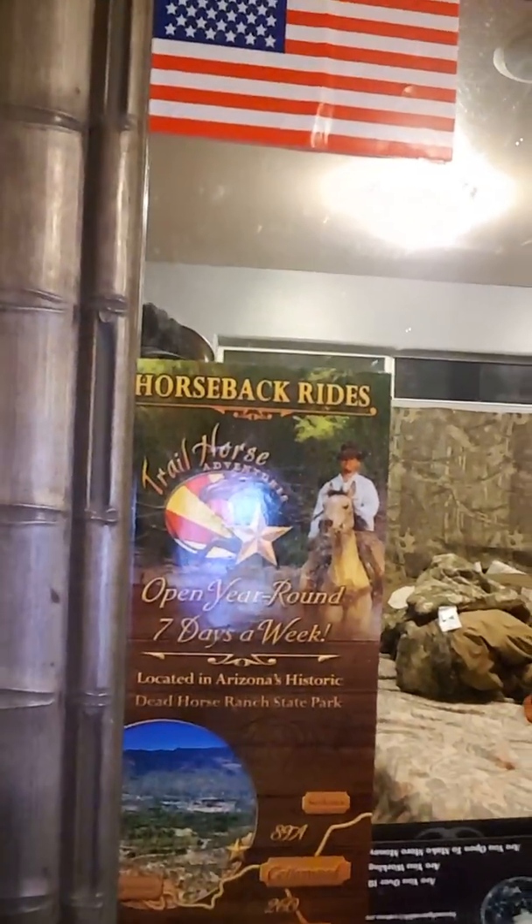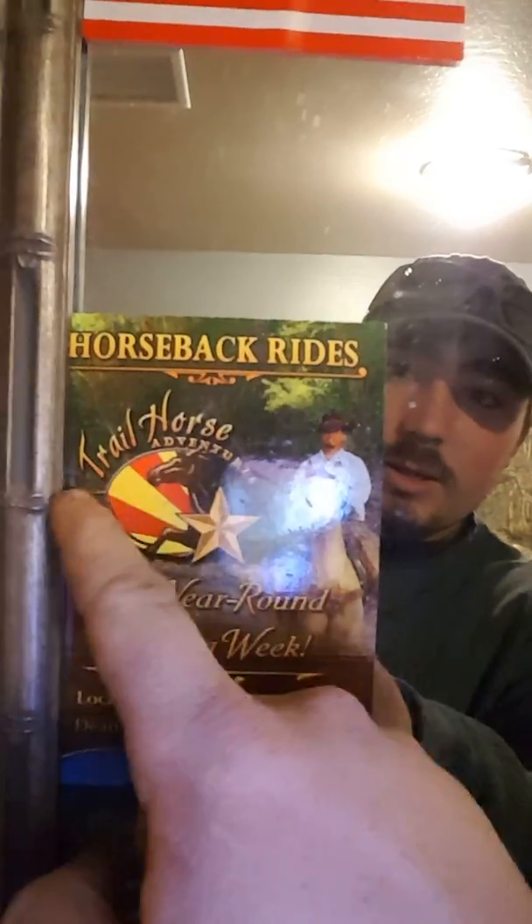A little bit about myself — I'm 20 years old, I live at home, I have a full-time job. I work at a machine shop in the aerospace industry. Before that I was working at Trail Horse Adventures — open seven days a week. It was a rough ride, but I was a horseback guide and made a lot of money doing that. It was a bad situation though, and that story will be something you'll hear on this YouTube channel.